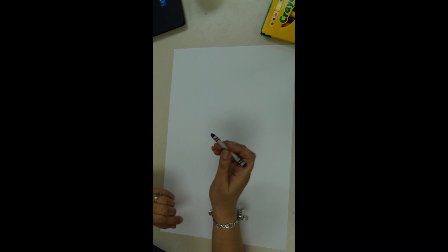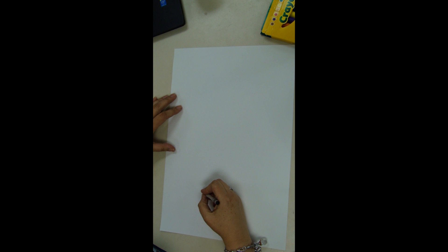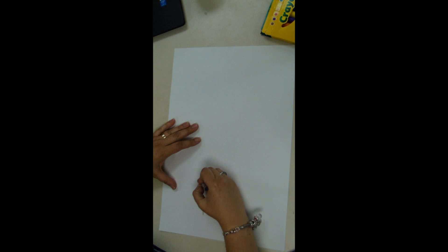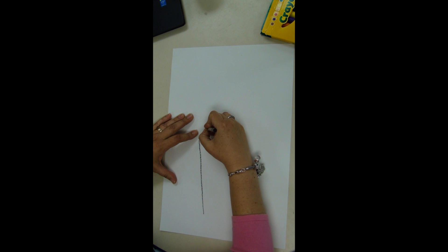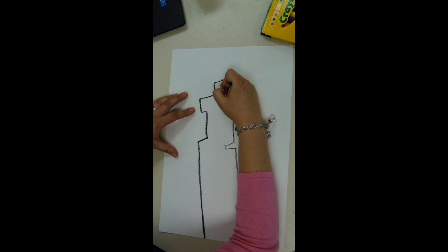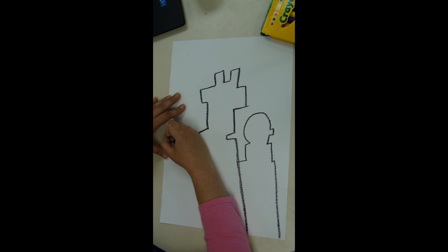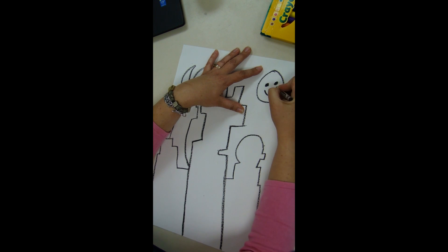We're going to draw our own Jim Rizzi painting. We're going to start off with a black crayon and draw out the outlines of the buildings. Remember, in the painting we just saw, the buildings did not look like your typical skyscrapers with just straight lines and windows. These buildings have character to them — they look like faces, like they could be in a comic book or animated film.